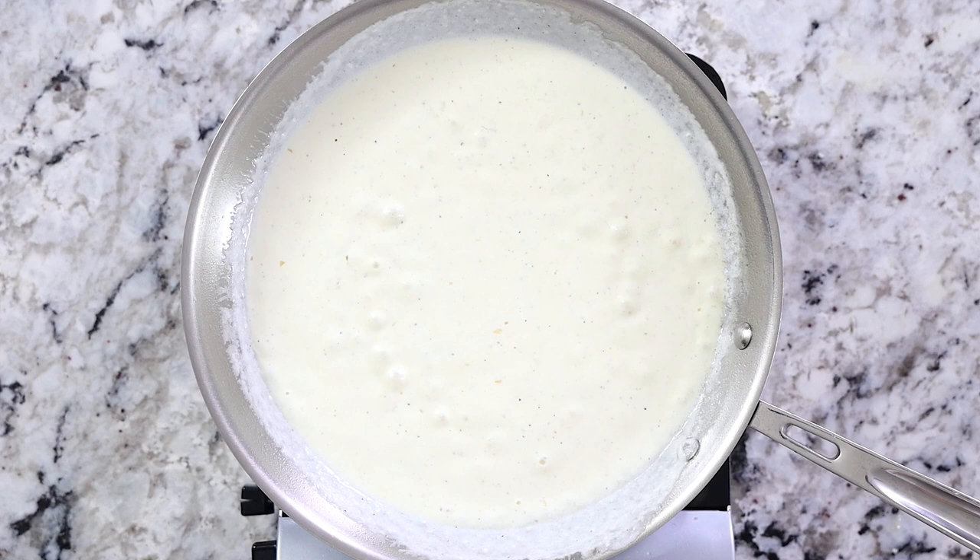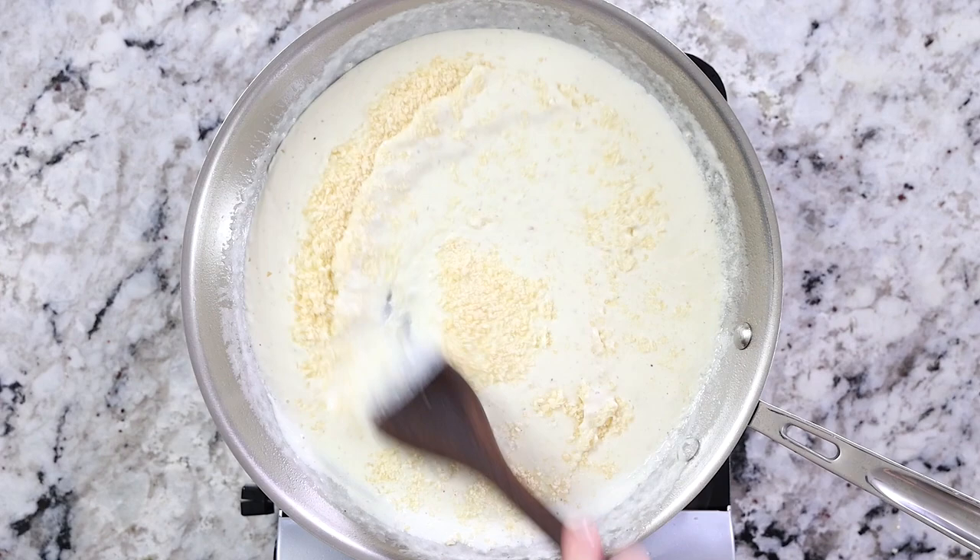The reason you want the heat off is that when you add parmesan cheese to something really hot, it will curdle, making it gritty and grainy — not good. We're going for a smooth, creamy sauce here.